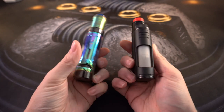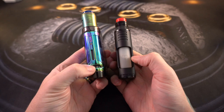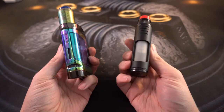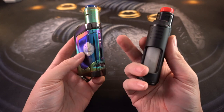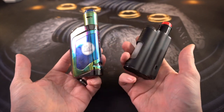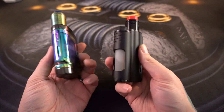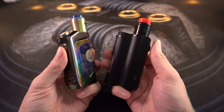When it comes to juice capacity on these two squonk tanks, it's going to be the Top Side all day long. The Top Side has a full 10ml juice bottle. The Delta has a 6.5ml juice bottle. There's no way around it - the Top Side just has a much bigger capacity, which means it's going to last you much longer in the juice department.